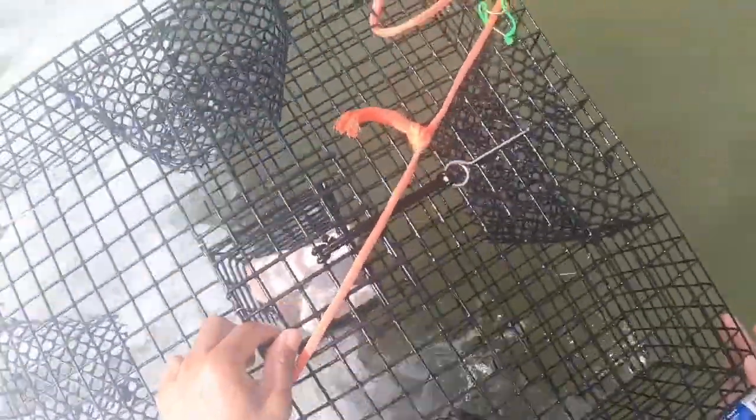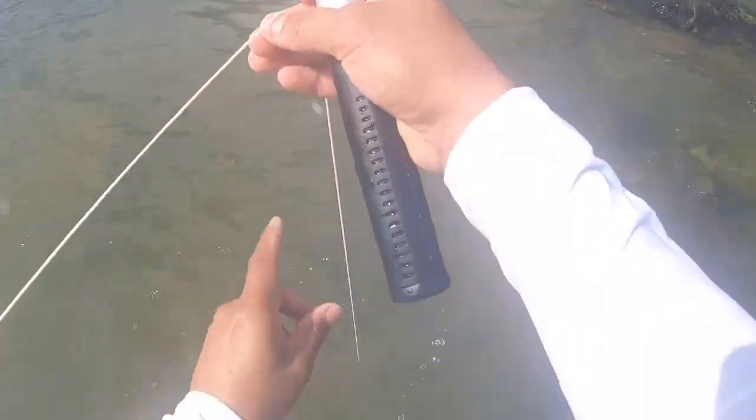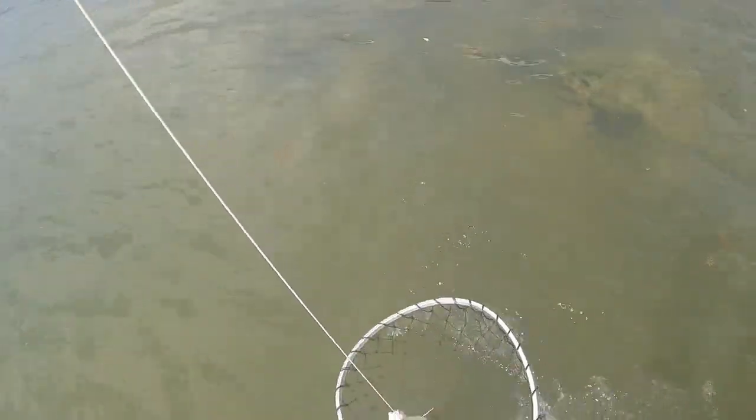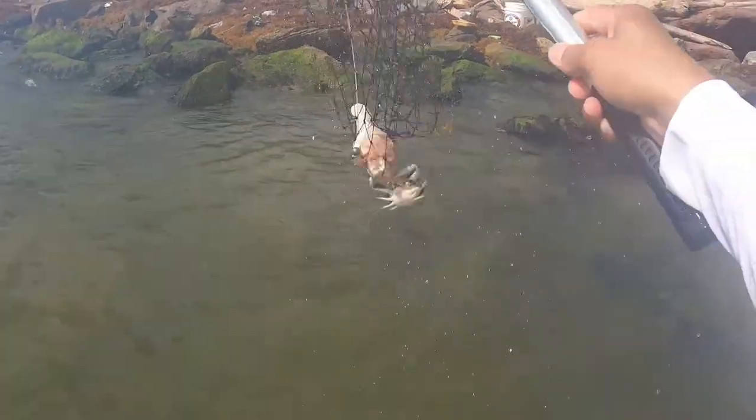A little, nothing on this one. Let me move over here. Let's see — every two, three minutes. Oh, it's a baby one. It's a baby one. Gotta let them go.